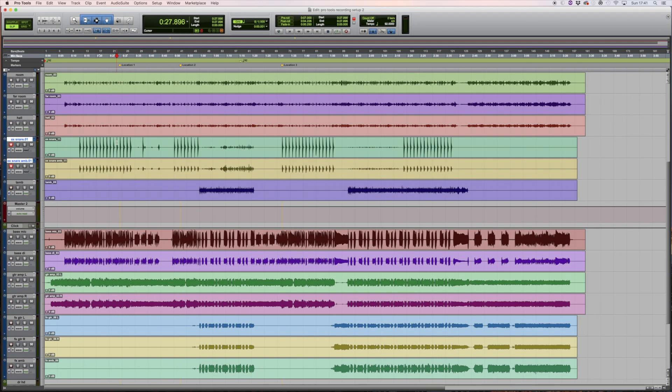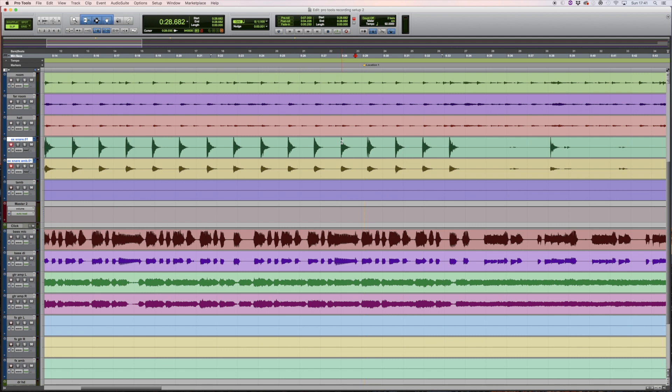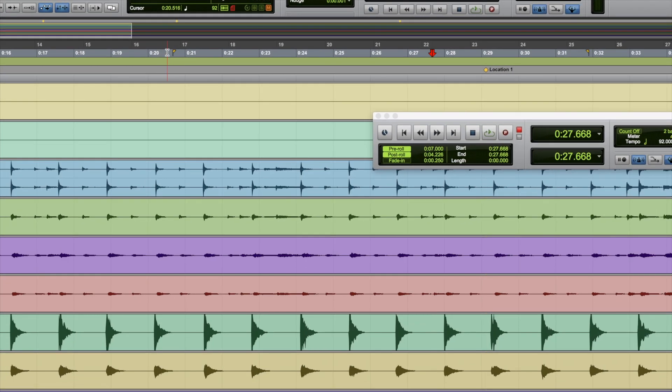We could ask the musician to play again from the start, but since it's only one or two beats I'm going to punch in and punch out on certain sections. I'll open the transport bar with Command and 1 on the number pad. We're at 29 seconds where the mistake was. I'm going to set a pre-roll and a post-roll. The pre-roll means it will play back from seven seconds before wherever I've selected. You can see the markers here. The post-roll is set to four — if I change it to five, you'll see the time update.